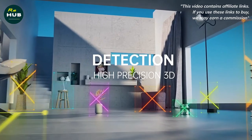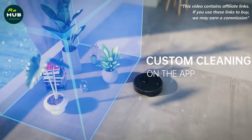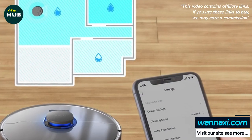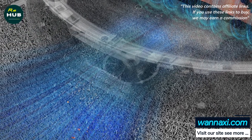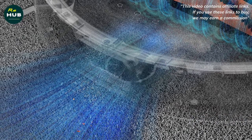When you turn on the robot for the first time, it will ask you to connect to the app. Activate the power of the robot and scan the QR code in the instructions for setting up the application. To control the robot, download and install the Xiaomi Mi Home app, then add the robot following the instructions.